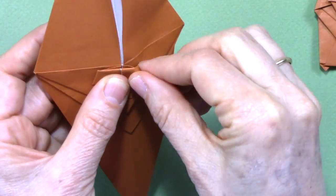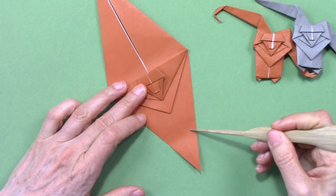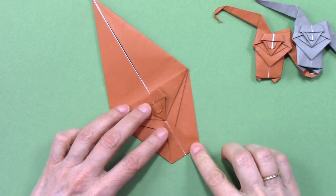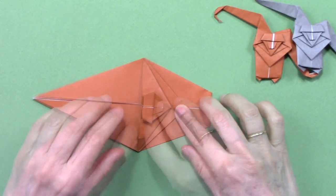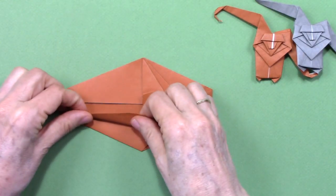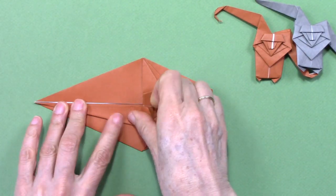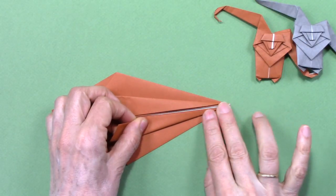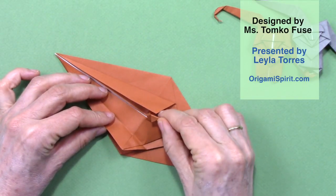Then we are going to fold from this corner up to here, right where it is finished. Repeat here. We are going to make a fold about here, bringing this point to this point. Then we hide this underneath. Then we can rotate this upper flap. We are going to bring this edge to the center — we can leave it a hairline away from the center.